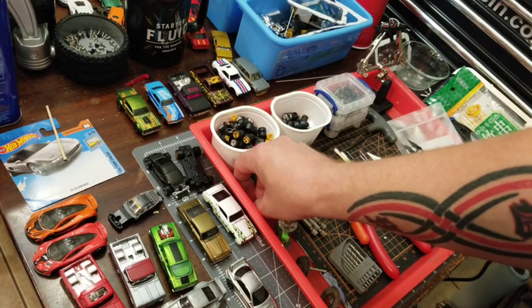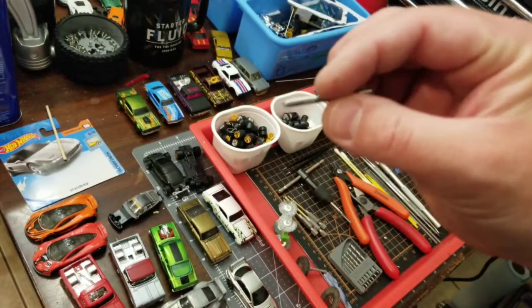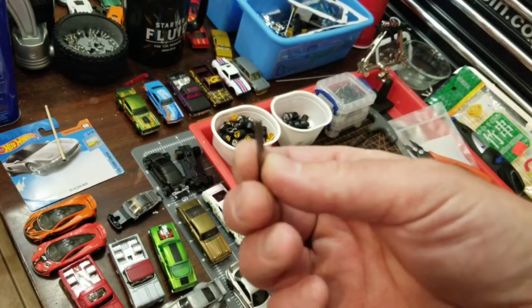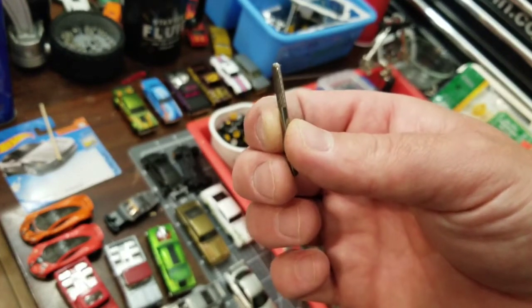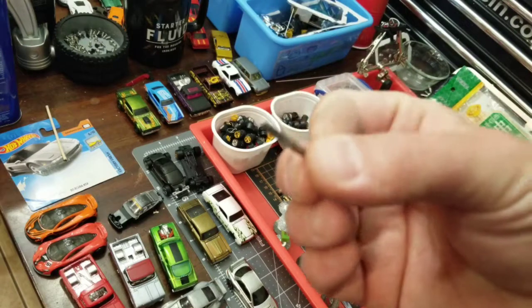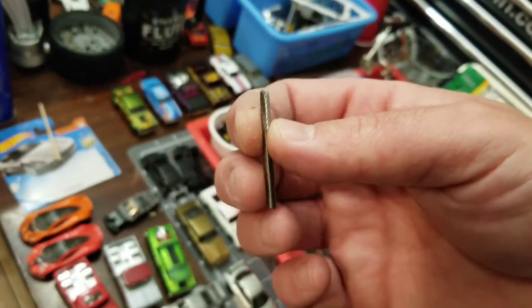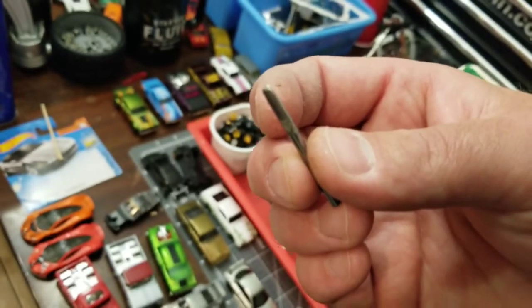Next on the Dremel section, you're definitely going to want one of these, especially if you're lowering cars — you're going to need to grind the fenders. This is the one I use the most. I do have another one that I use, but this is the primary one and it works the best. This one seems to shave the most metal off.